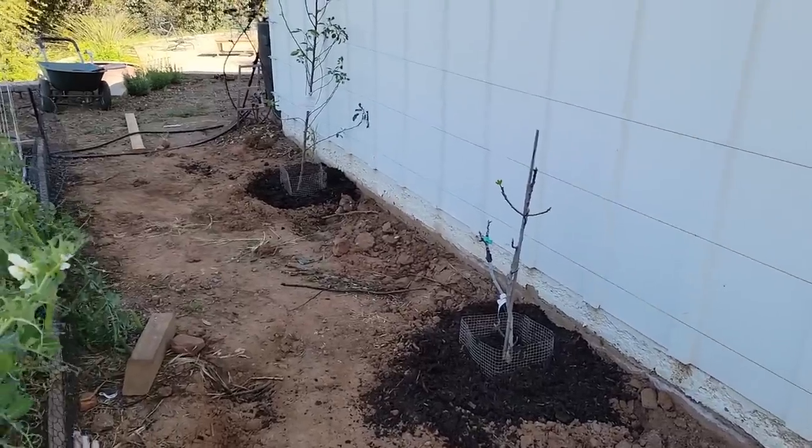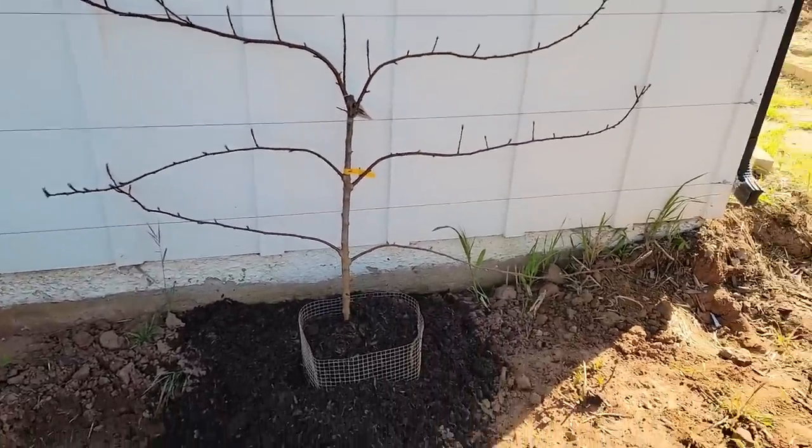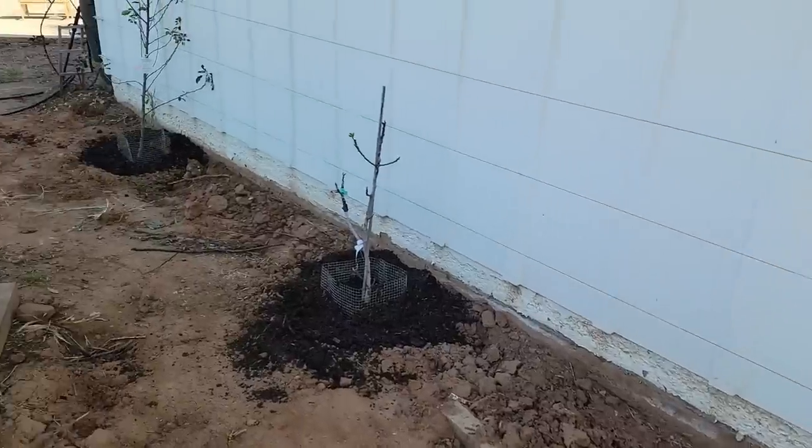It might look confusing or difficult. It might look like you have to be some kind of artist or sculptor to do these things, but you don't. I've got three fruit trees here planted against this wall. I'm not going to go through the planting process — I already have a video on that, I'll link it below. And they're all in different stages.